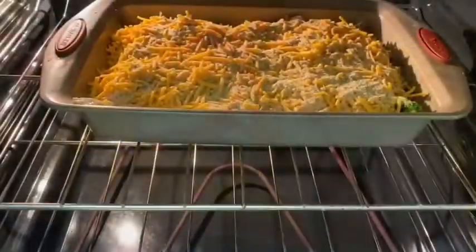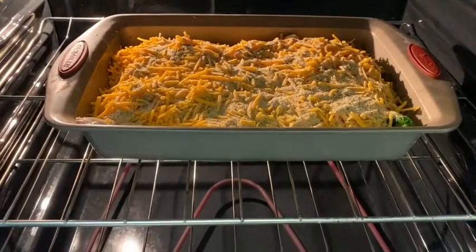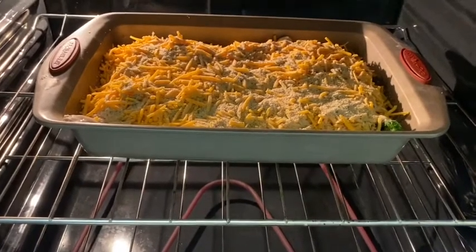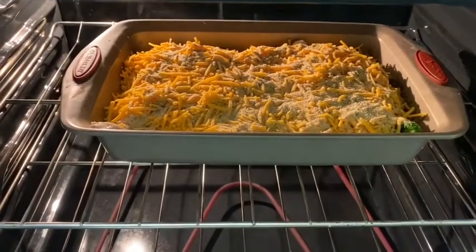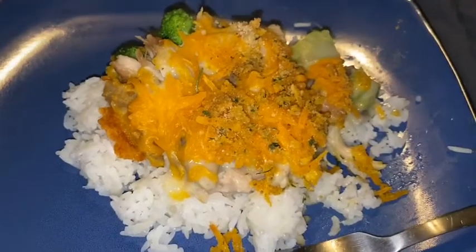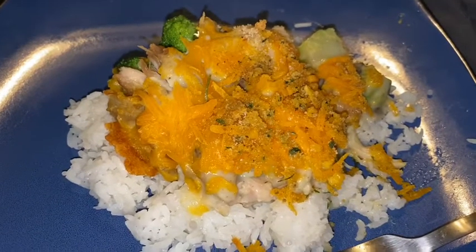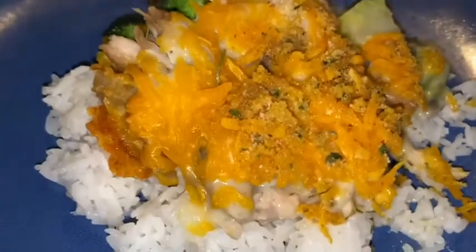After topping with the breadcrumbs, go ahead and put it in the oven at 350 degrees for 30 minutes. While that's baking, go ahead and cook your rice. And there we have it — plated and ready to eat! This might look interesting to some, but this is a really good meal.